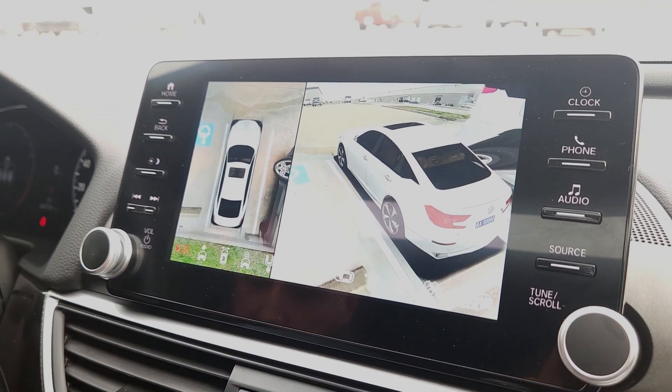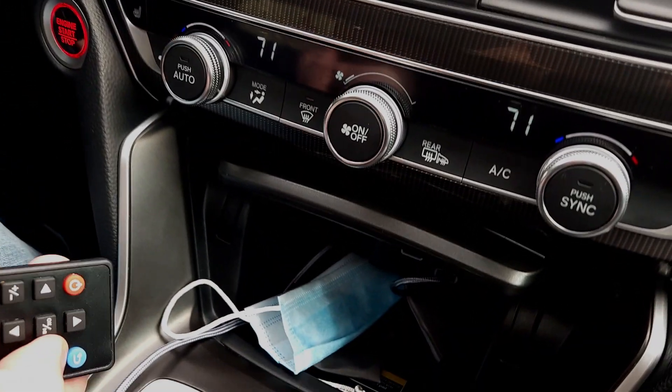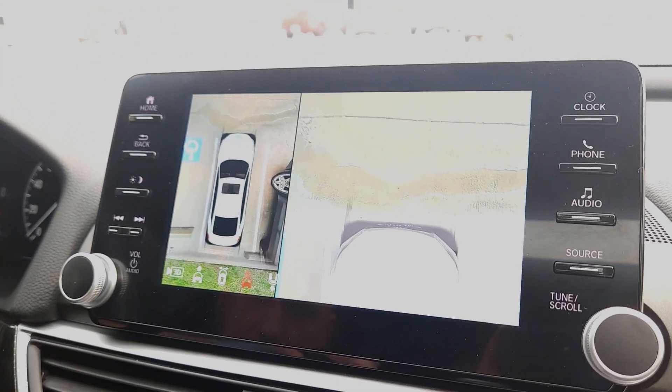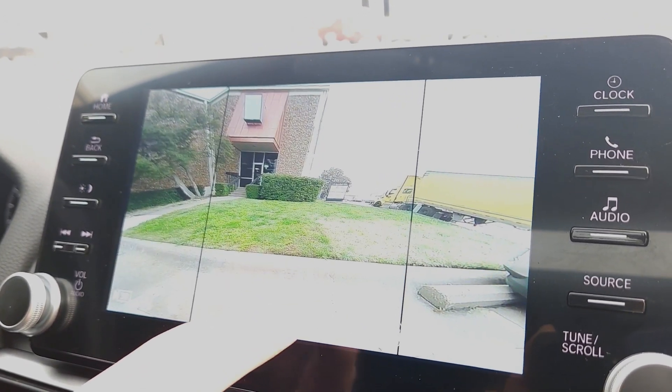We're going to walk through everything. You can either use the remote to go through the functions — pressing the arrows on the remote takes you through — or you can also use the touchscreen if you want to. It's just however you want to do it.